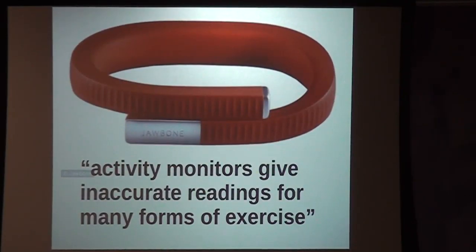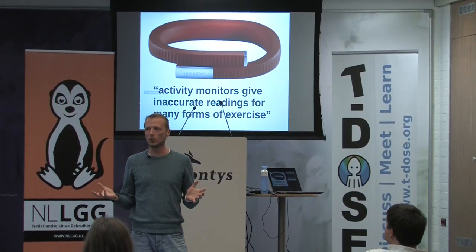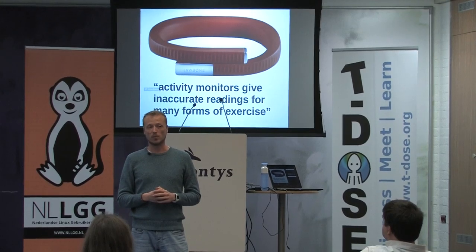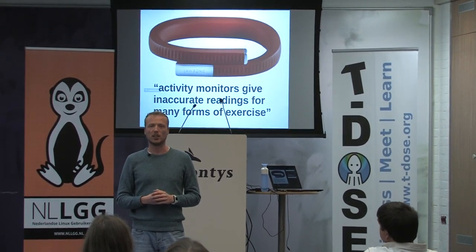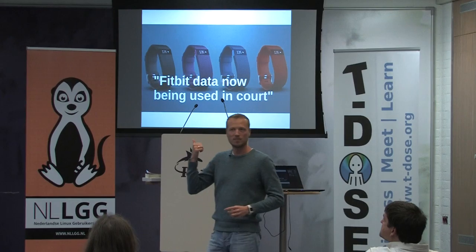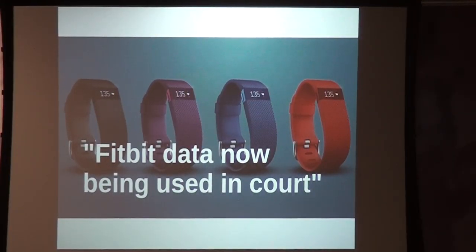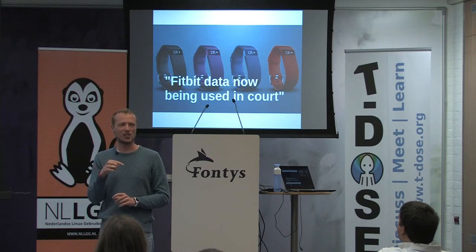Also, activity monitors give inaccurate readings for many forms of exercise. You compare it to a heart rate strap and the new device is not correct. However, you don't have the possibility to improve the algorithms, you don't even have the possibility to look at the algorithms, and you don't have the possibility to get the data they're gathering about you. We also saw this as a problem. And right now already, people are being convicted in court because they have been using a Fitbit — somebody gave testimony saying they were sleeping, but the Fitbit data said they were not sleeping.